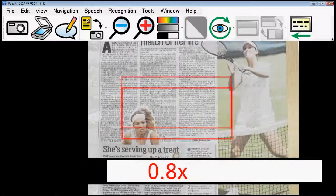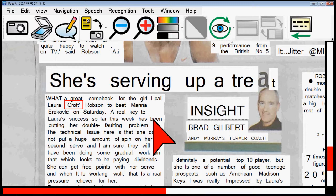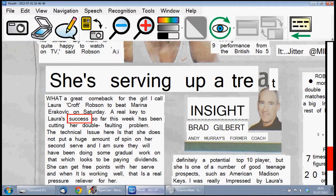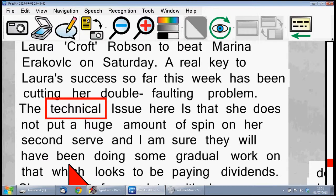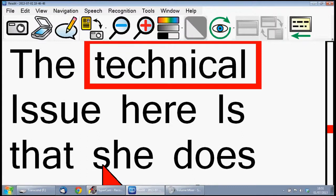Let's zoom out and go somewhere else. We've got an overview mode so we can look at something else. Click back on this bit, click on a word. She's serving up a check. What a great comeback for the girl — Laura Robson to beat Marie Marrero from Saturday. A real key to Laura's success so far this week has been fixing her double faulting problem. We've also got all the standard reformatted modes — column, horizontal, vertical view, and single word.